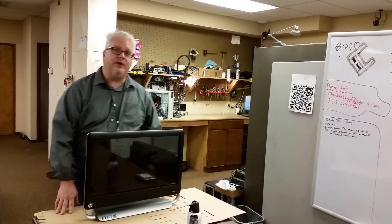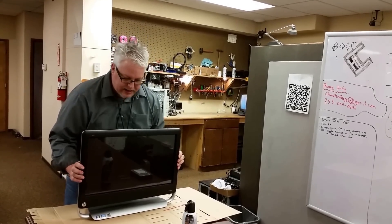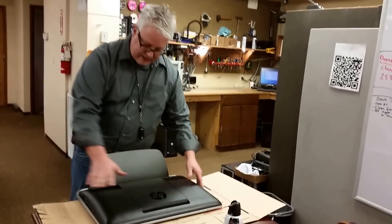We've laid down a little piece of cardboard here to protect the surface of the screen and the table that we're working on. So we're just going to go ahead and tip it forward to give us access to the back of the unit here.